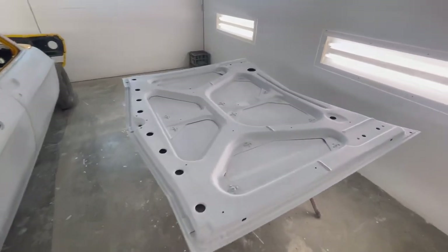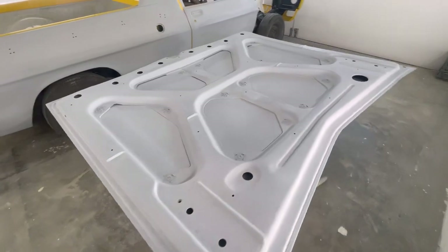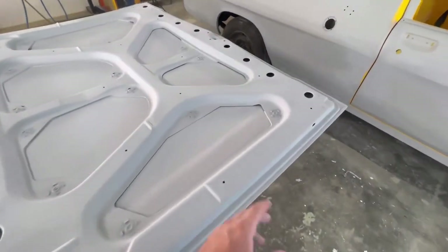The bonnet's all been prepped down with 500. I'm not going to wet rub this one because I've got a few little cut-throughs and I don't really feel like re-priming those spots and then going on with the wet rub.